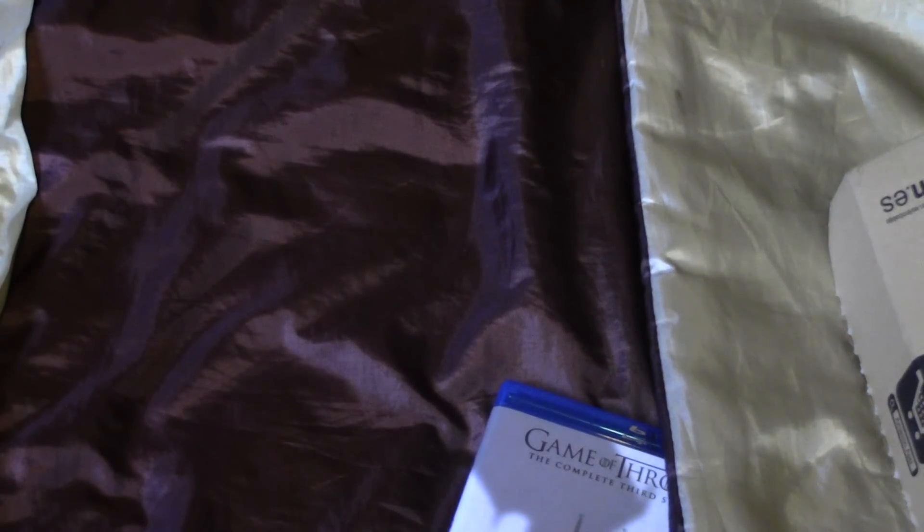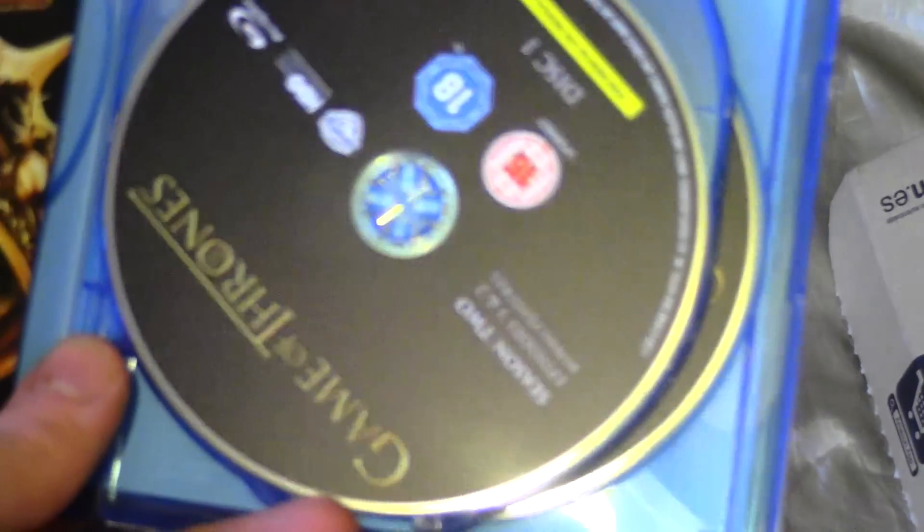Here's the third — back, special features, and so on. There are also trade discs. Just got a program guide. Disc 1, disc 2, disc 3, disc 4, disc 5.